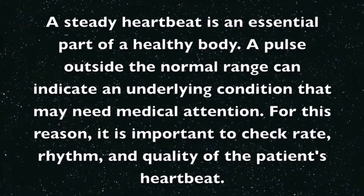A steady heartbeat is an essential part of a healthy body. A pulse outside the normal range can indicate an underlying condition that may need medical attention. For this reason, it is important to check rate, rhythm, and quality of the patient's heartbeat.